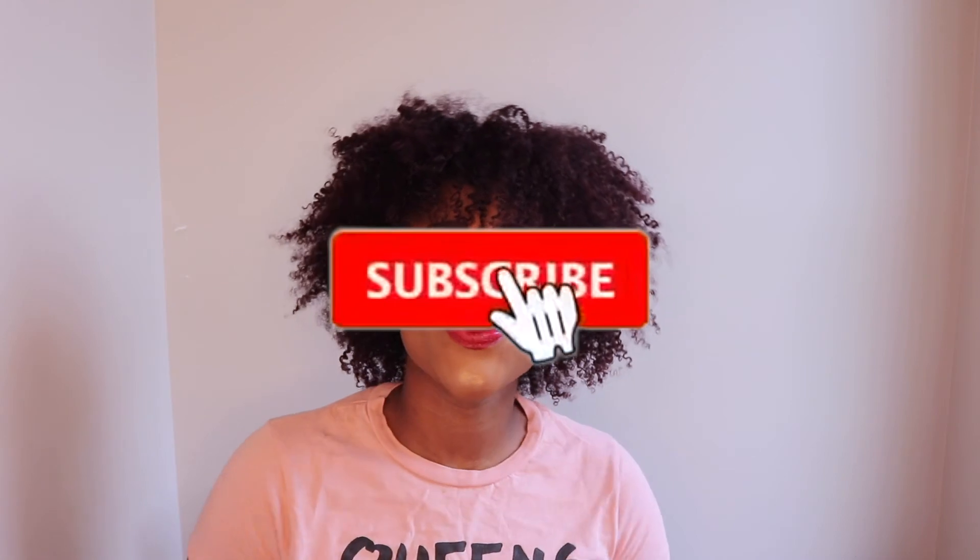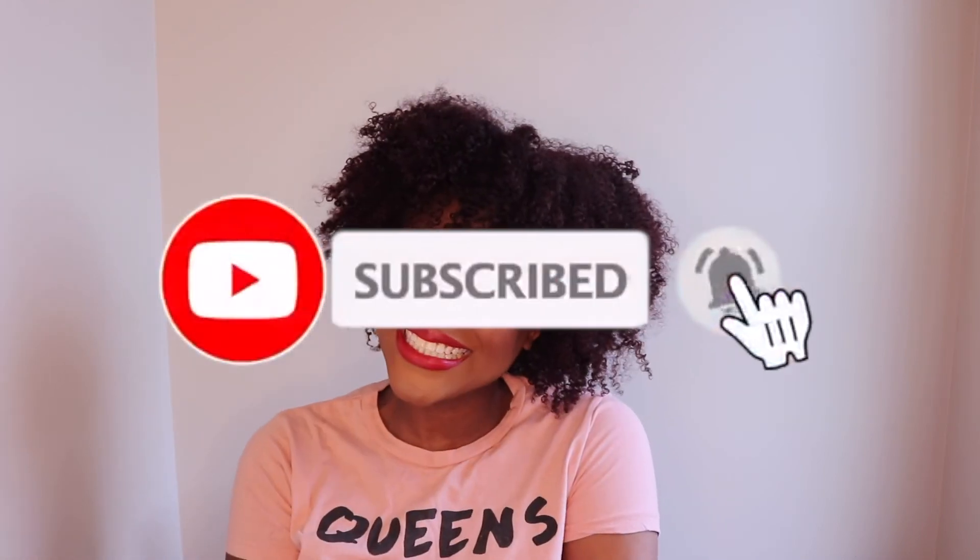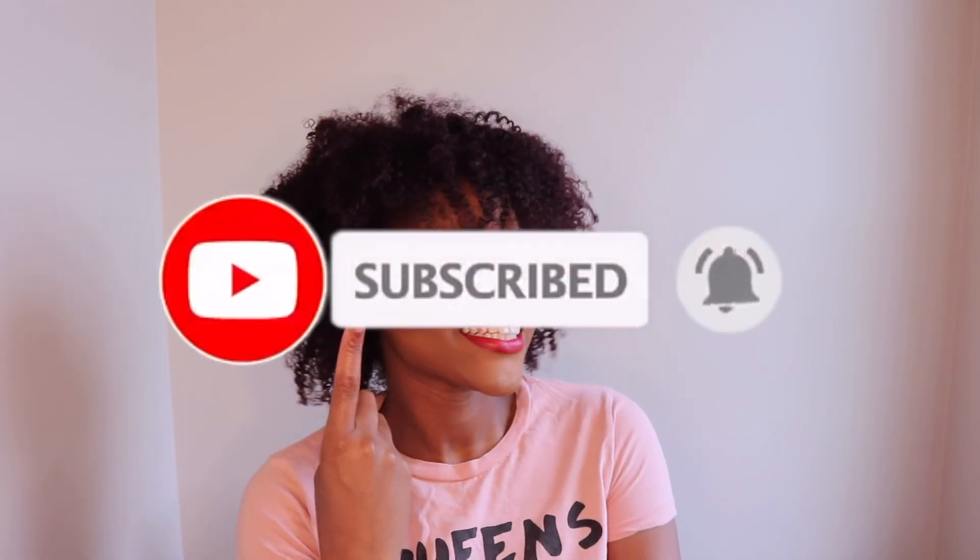That's it for today's video, beauties. Thank you so much for watching. Before you go, make sure you click that subscribe button and the bell notification button so you never miss when I post. Like I always say, it's free, it's easy, and it's fun. I'll see you in the next one, bye!